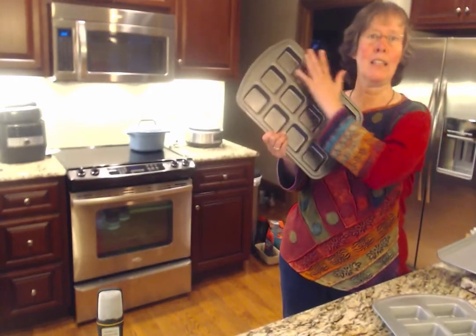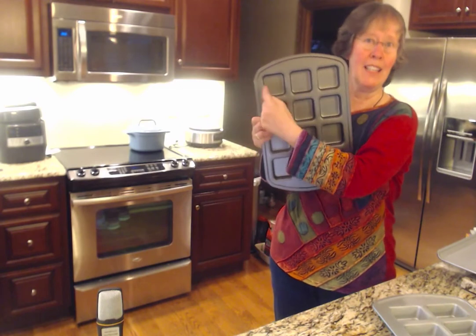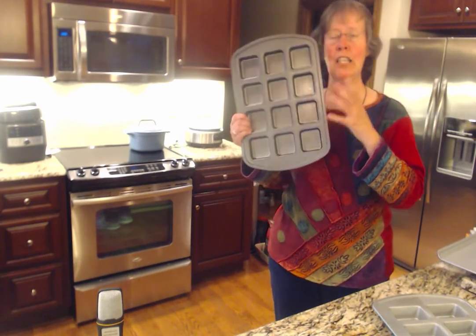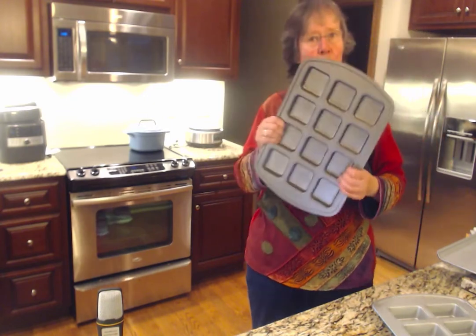The brownie pan makes really great brownies, especially for those of you who like the corner pieces, because every brownie has a corner piece. But not only can you make brownies in here — you can make little omelets, little quiches, little mini pizzas. There's so many things.